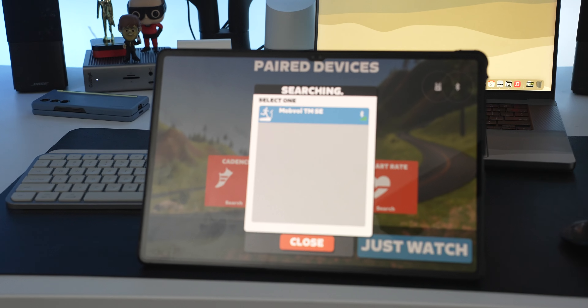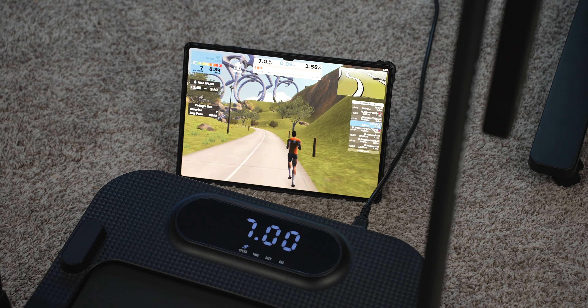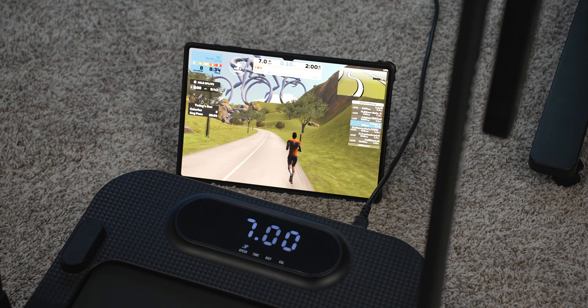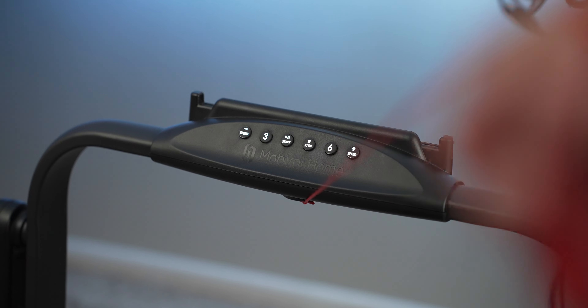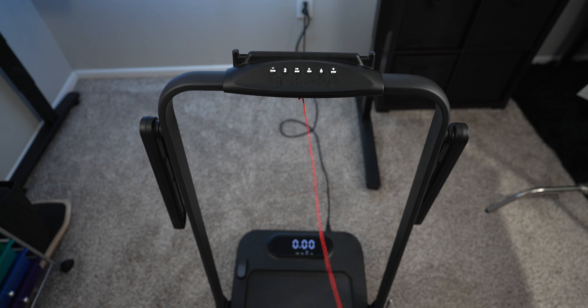Both treadmills can connect to third-party virtual running apps like Zwift for a more immersive experience. Since the Treadmill SE can reach running pace, it also includes a built-in safety lock that connects via a magnet — you clip the other end onto your shirt, and if something goes wrong, the magnet detaches and the treadmill automatically stops.